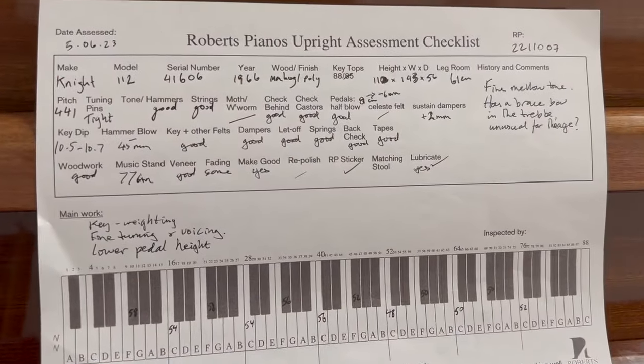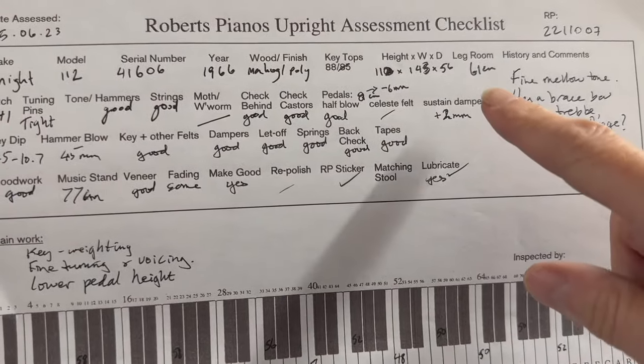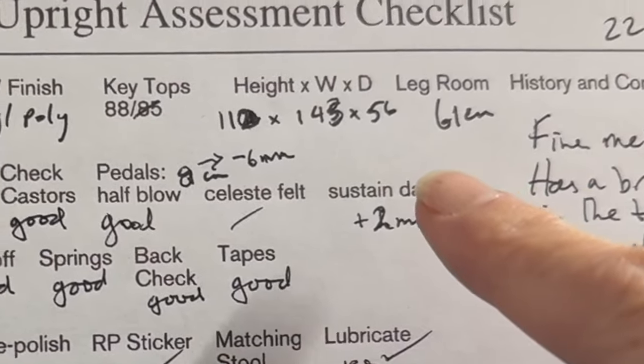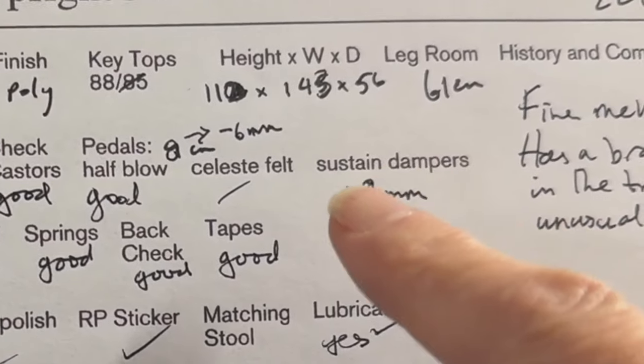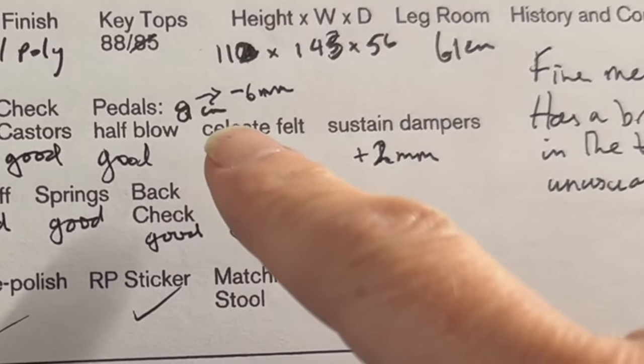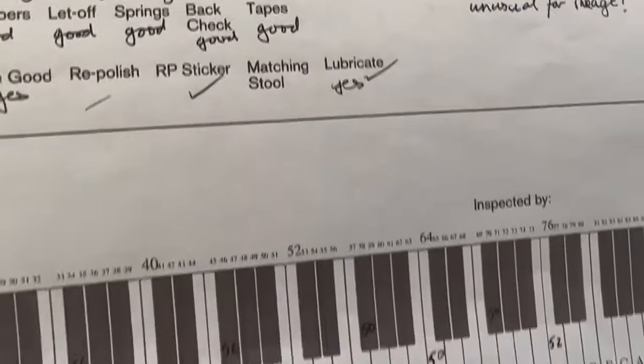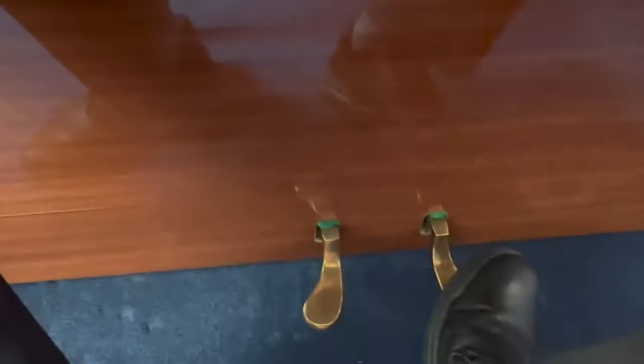So this is a summary of the assessment sheet. One thing I noticed is that the legroom is 61 centimeters, which is fine, but the pedal height was too high — I think eight centimeters — so that can be reduced. What we do to reduce that is to put some felt above the pedal, so it's angled slightly further down, as you can see there.